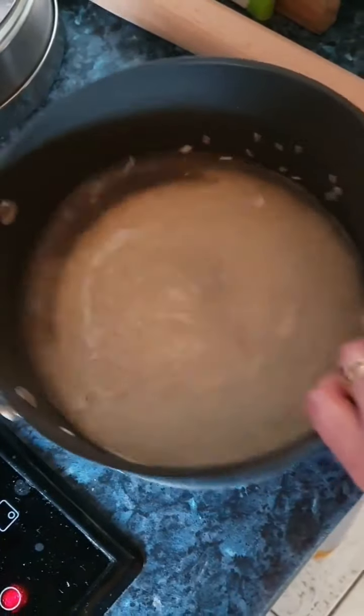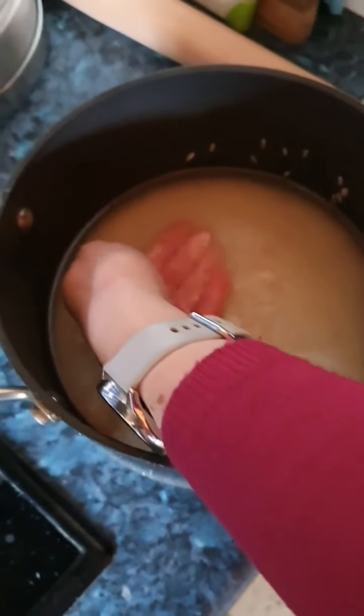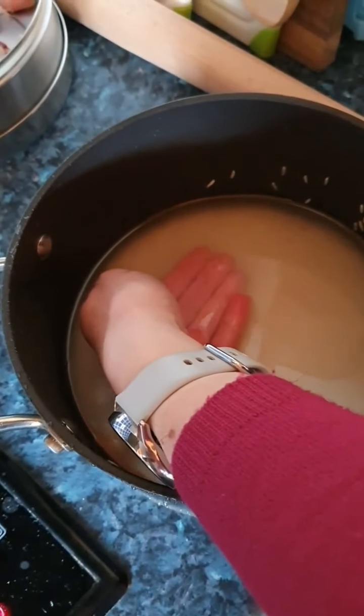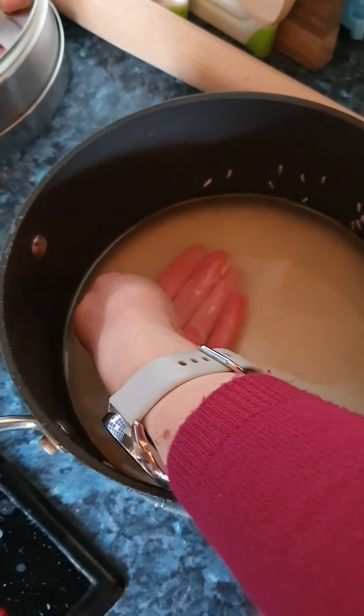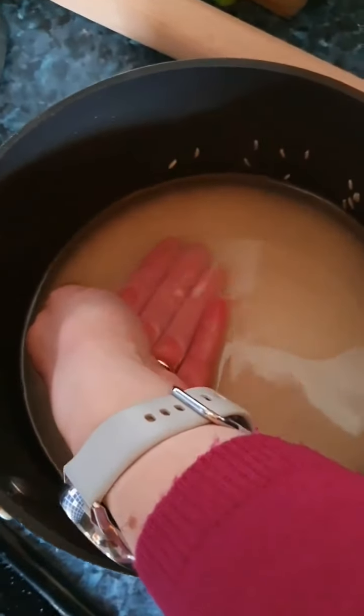Just straighten out your rice or flatten it out so that you can check it. Put the backs of your fingers and if your fingers are just covered by the water, then that will be the perfect amount of water.